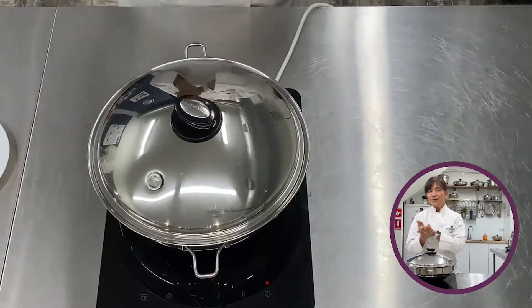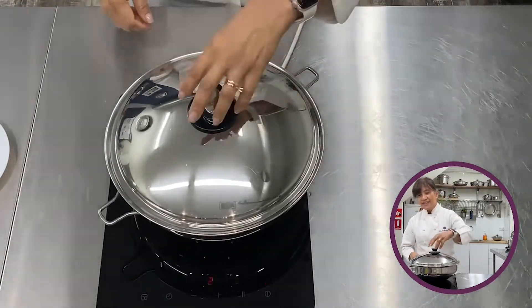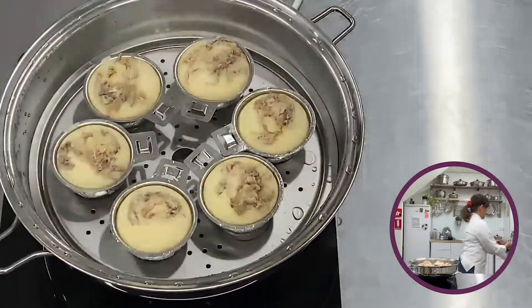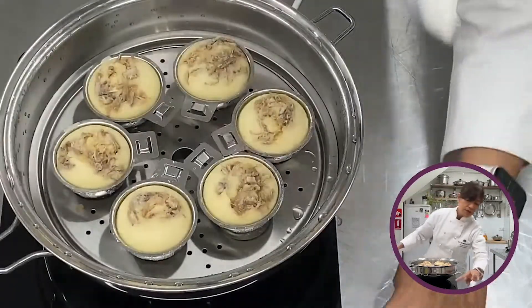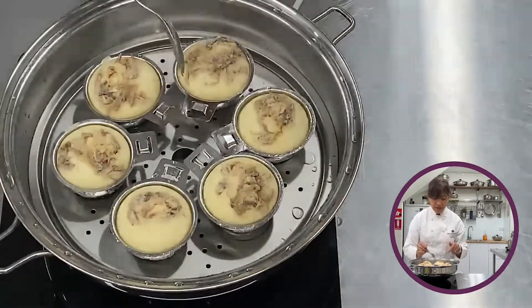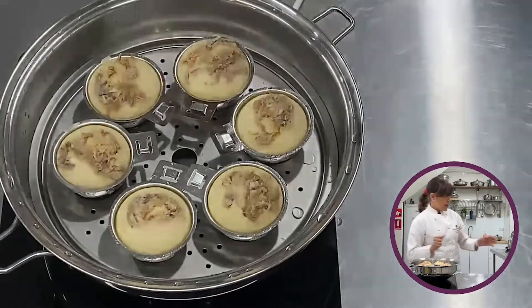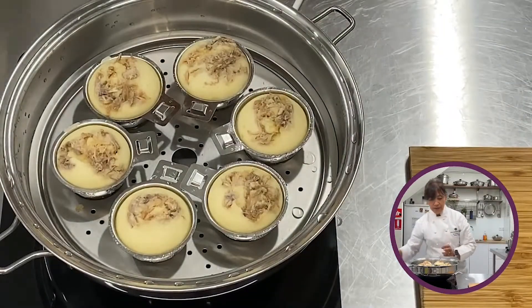Six minutes is finished — let's see what this has become. Wow, look at that! We can now turn off the heat, and you can see the chicken filling right there inside. Let this cool down a bit and enjoy it with a cup of coffee.